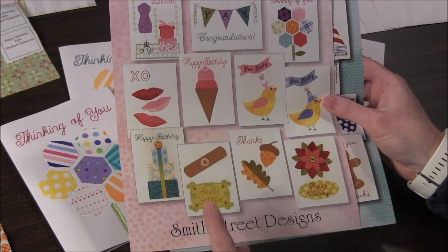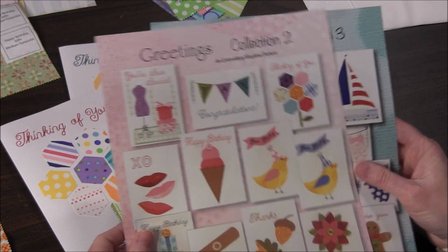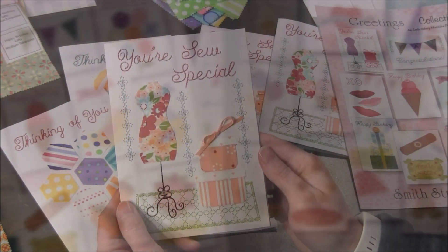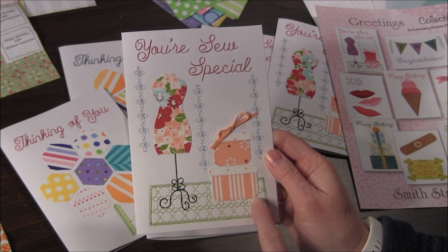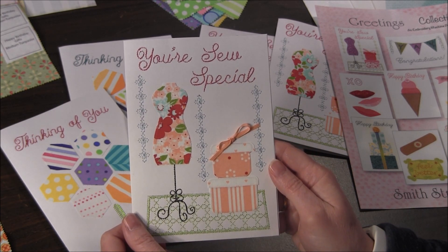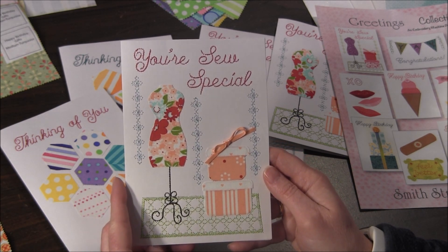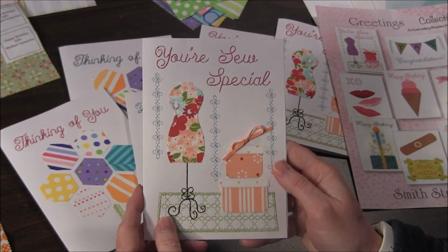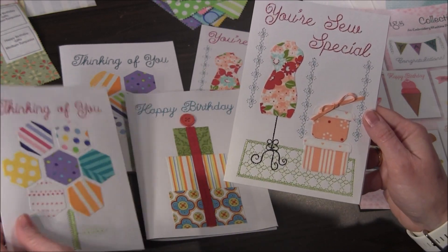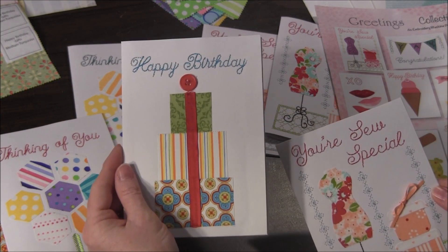The patterns I use for this project are from Smith Street Designs — their Greetings Collection 2. They also have a couple of other collections; this is Collection 3. As you can see, there are quite a few designs in each package. These designs include machine embroidering onto the pattern and also appliquéing different fabrics. Most of them are only a few minutes of stitching — this one was nine minutes, but this one is only four minutes, and about four minutes to stitch out as well.